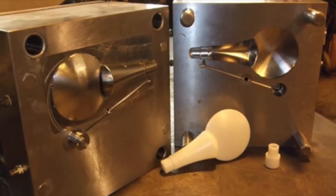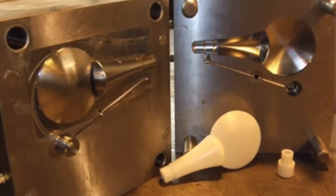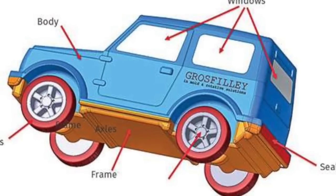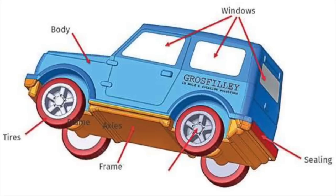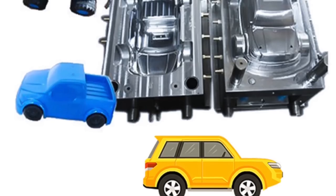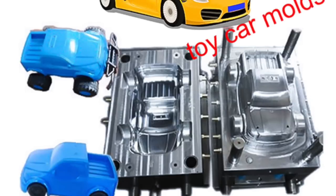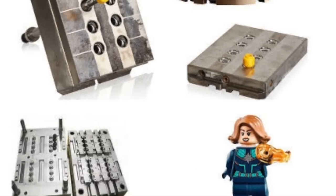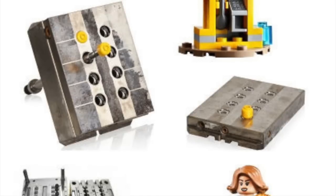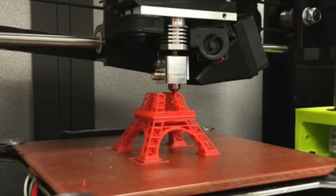It's not quite as cut and dry as that. There are huge advantages to toy tooling that 3D printing can't match. Yes, you could 3D print all the parts to a toy, assemble it, and get a nice wheeled car or something simplistic. You could also create that same object in an injection mold machine. The question is: can 3D printing replace all tooling, or are there certain categories where it works better?